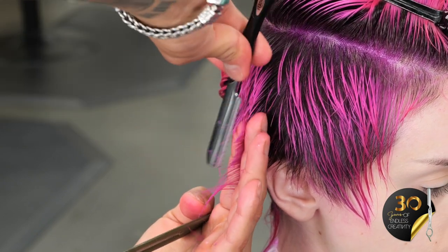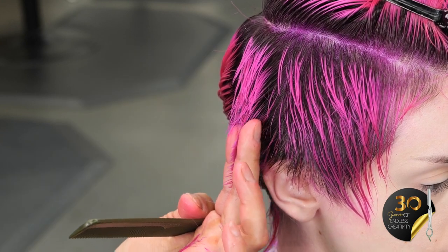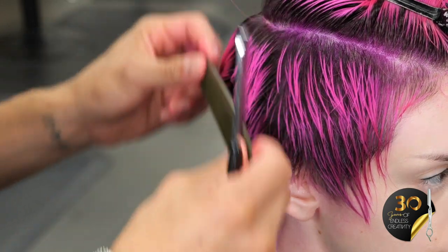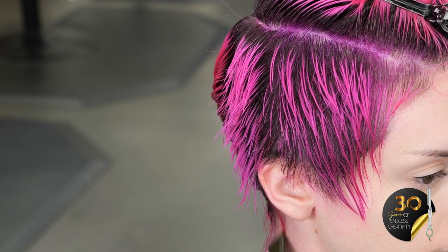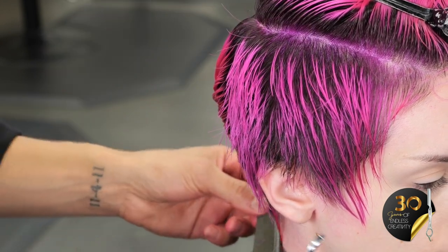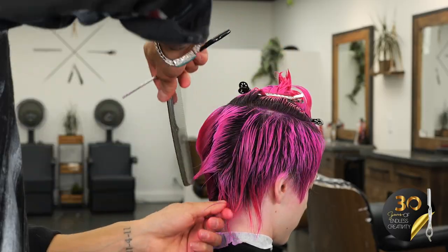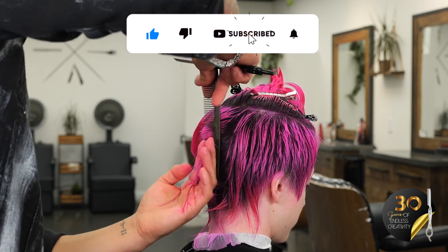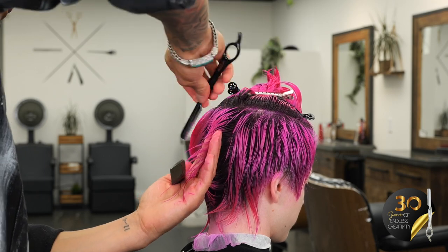I'll pull the hair straight out because we want to maintain some length on the very end. Since the head curves down, if we pull it out at a vertical section to maintain that length, we're going to have a little bit more length on the ends too. With this look, we're going to have more length on the ends around the nape and also right here to frame the face. If you like this video, please remember to like, share, and subscribe — hit that bell button to be notified of upcoming videos.